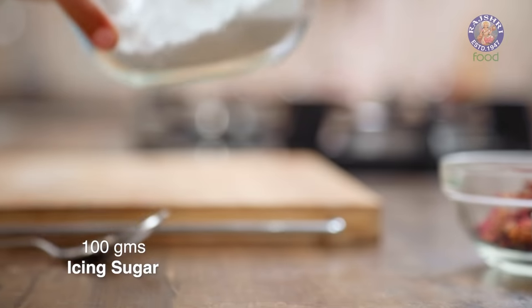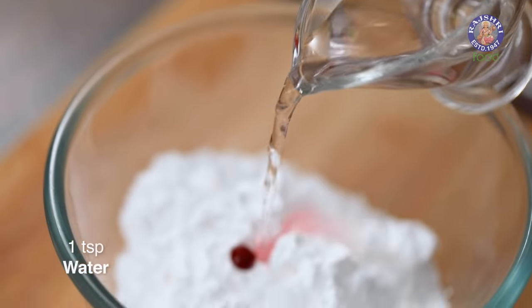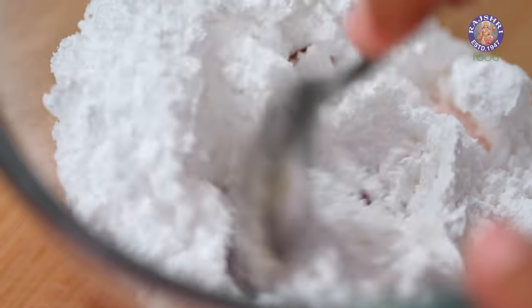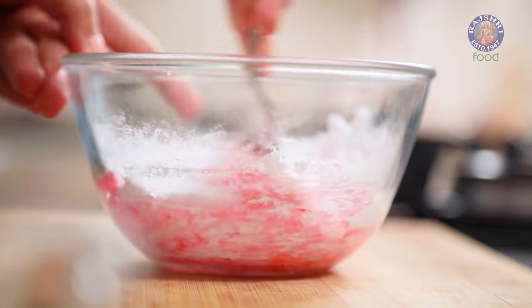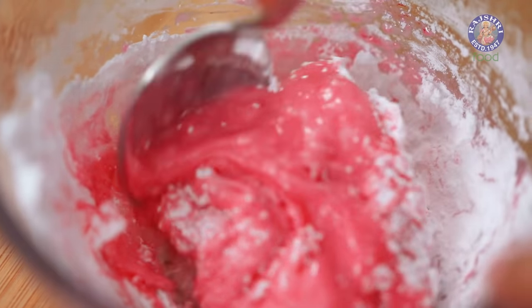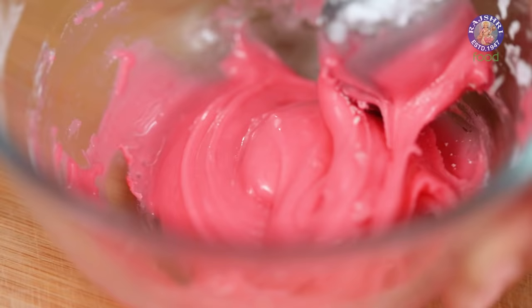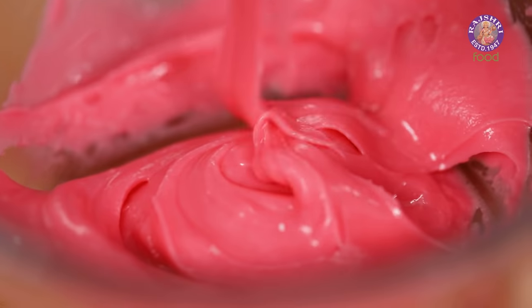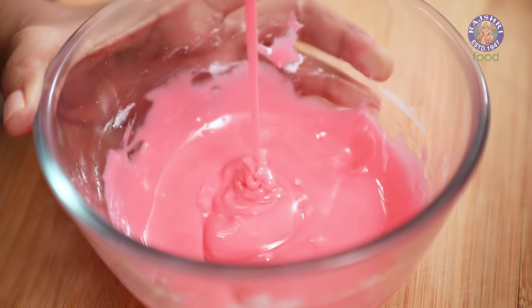Our cake is baked, and I'm going to decorate it with royal icing. All you need is some icing sugar and some water, but I'm also adding a little bit of food coloring — just one drop of pink, followed by some water. Make sure you don't add too much water, otherwise your royal icing will turn out too runny. Half a teaspoon at a time is best. The consistency should be just like this — not too thick, not too thin.